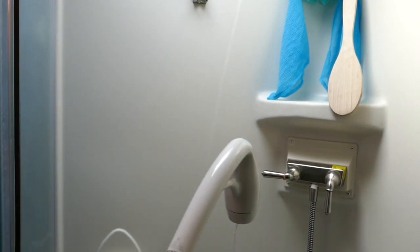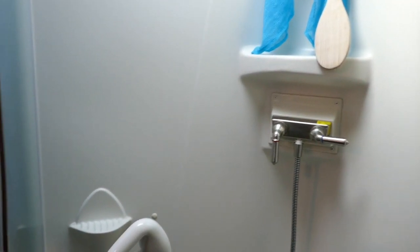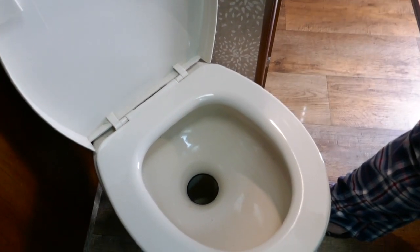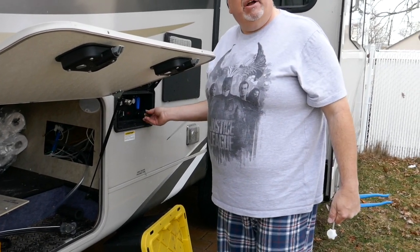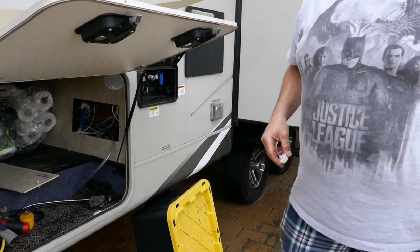Now we do the shower cold water, then hot water — spitting, yep. Now we do the toilet. There's a little bit coming out. Okay, that should be it — that's air through the whole system. Now we have to pump antifreeze through the whole system. I'm taking off the air valve, you can hear the compressed air coming out.